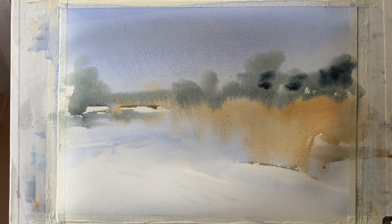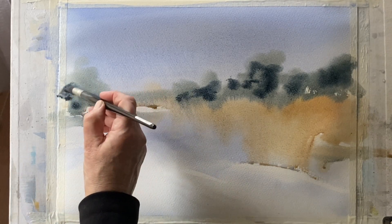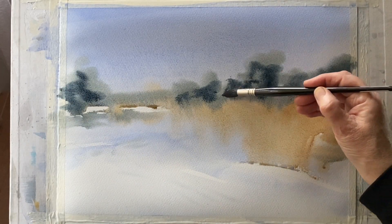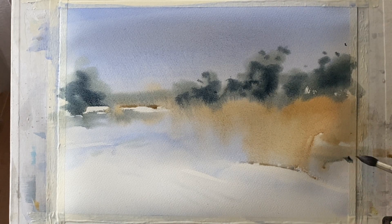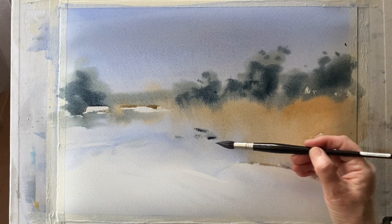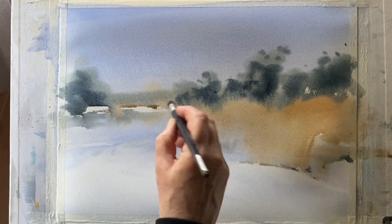While it's still wet, using a slightly drier and darker mix with a bit more indigo, I'm dotting in some darks. Because my board's at 45 degrees and I'm painting wet-in-wet, these darks will still diffuse and also slightly run down, locating themselves at the base of those trees to give a shadow effect, especially where that paint meets the colour of the reeds and grasses. I add just a few touches of shadow here and there, working quickly before the paper dries. Then I take a clean damp brush to soften back anything that looks a little too harsh.